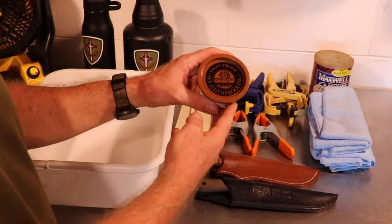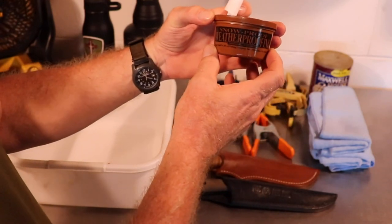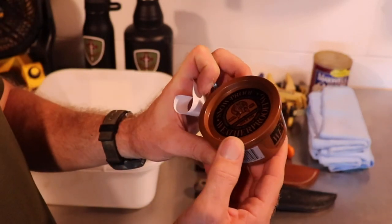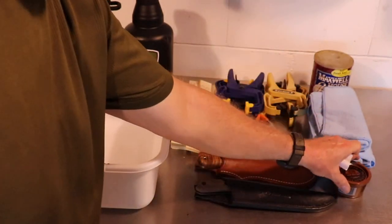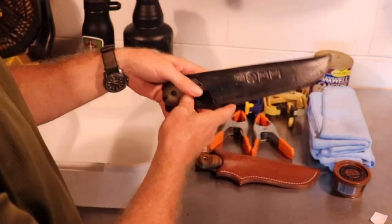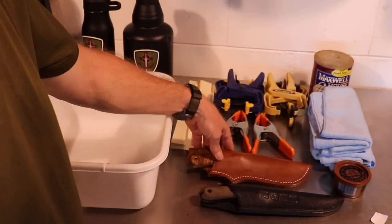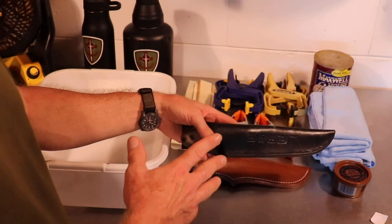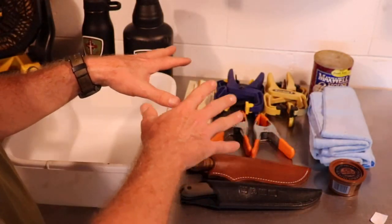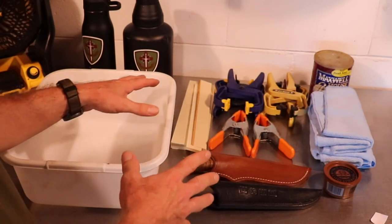The last thing you're going to need is some type of snow proofing — they actually make a product called Snow Shield. What it does is condition and protect the leather, makes it waterproof, but still conditions the leather so it doesn't dry rot. Right now this older leather is getting pretty hard, but this newer leather is nice and firm. Once I'm finished doing all of the wet forming and the sheaths are completely dry, I'm going to be applying the Snow Shield. These are the things I'm going to be using to wet form my sheaths today.